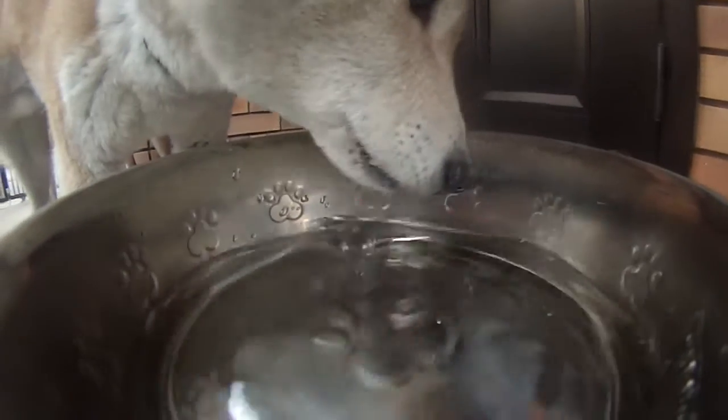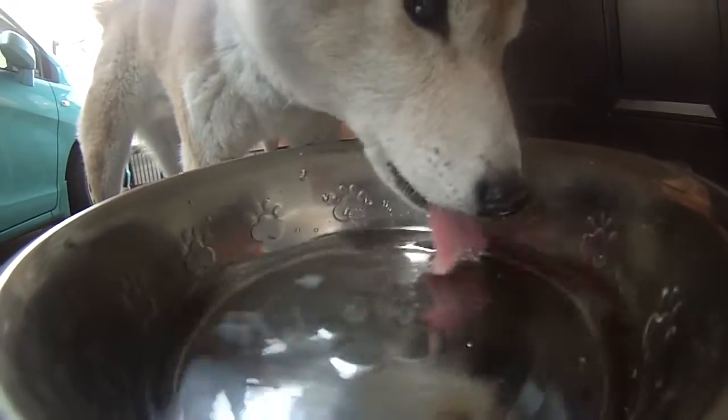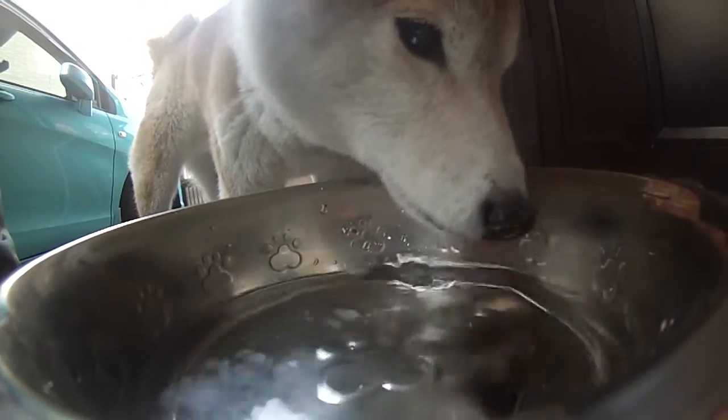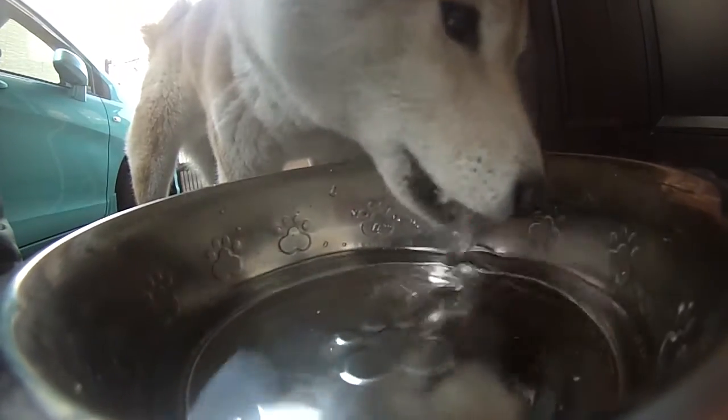Welcome to this recipe. I'm going to try deliciousness — a good recipe. The tomatoes and potatoes are good.